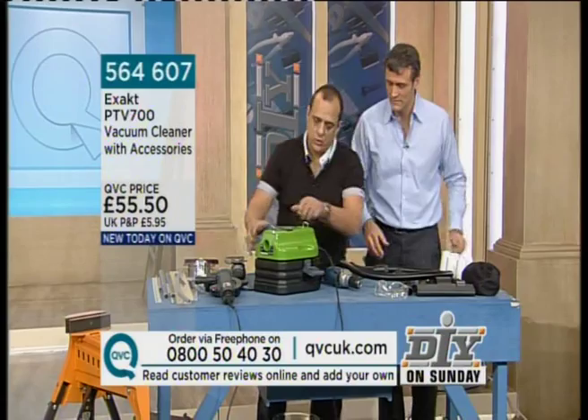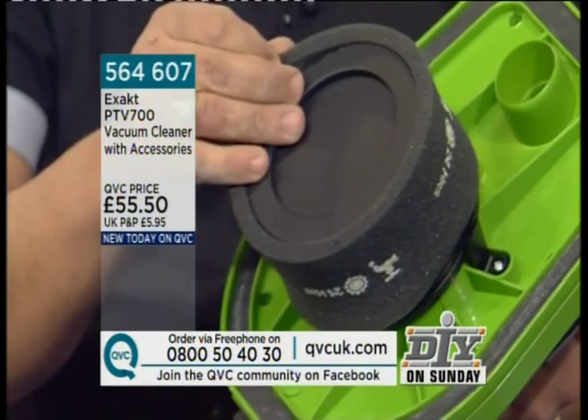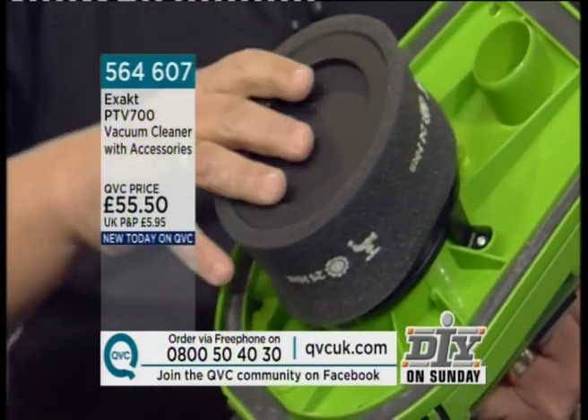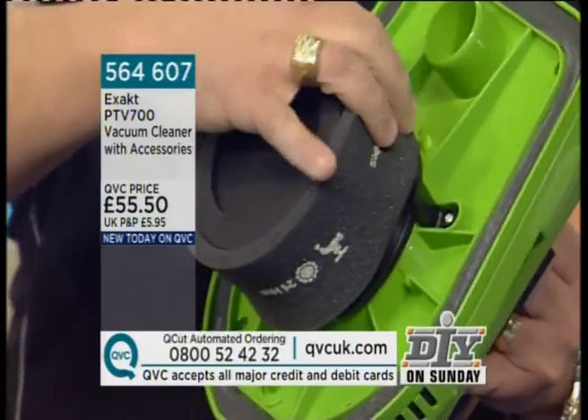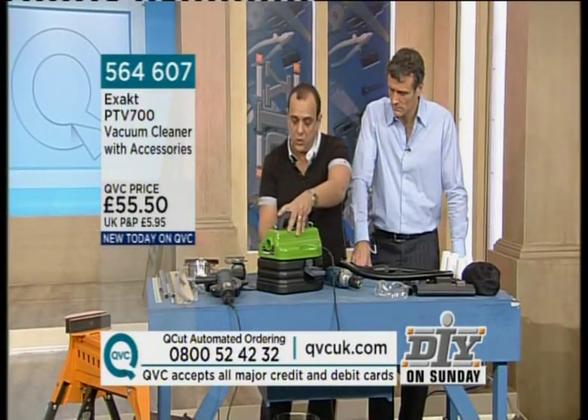But is it a good vacuum cleaner — for the workshop or for the house? It's got a HEPA filter inside it, and it's also got a secondary filter as well. This is washable, so it just maintains itself. As you know, HEPA filters are good for people with allergies and they use them in hospitals throughout the world.